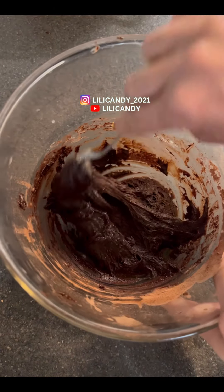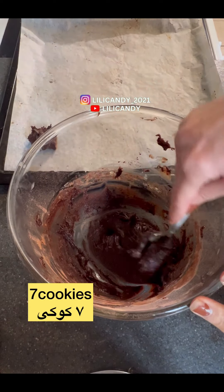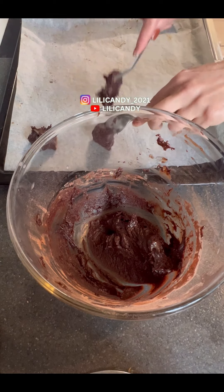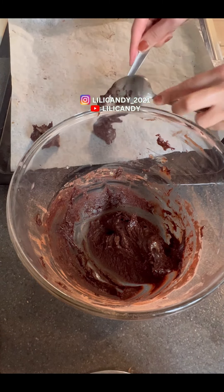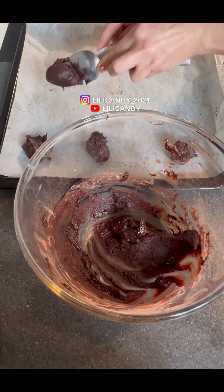I'm going to put this in the pan and mix it up. Put it in and it's ready for the pan. Let's go.